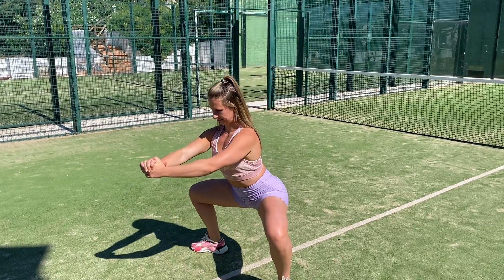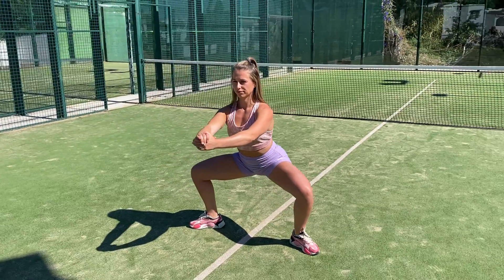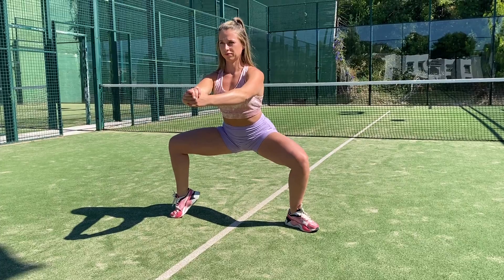Plie hold with calf raise. You'll come down into a sumo squat position — this is your starting point. From there, you will come up onto the toes and lower back down.